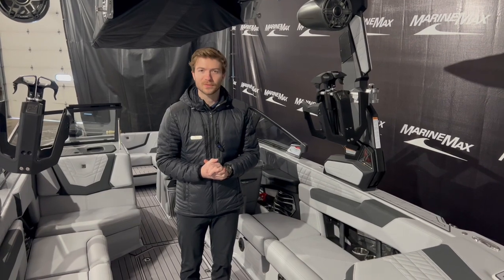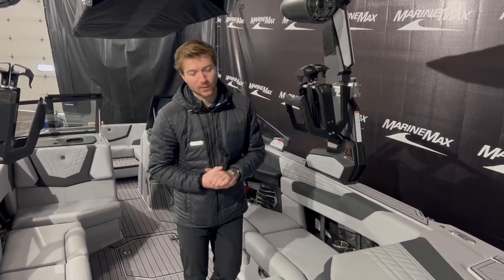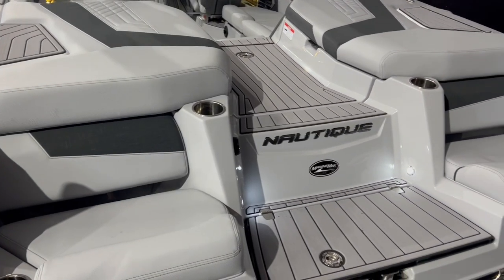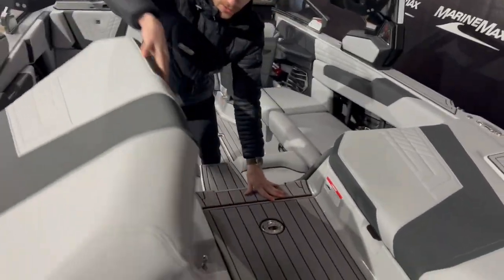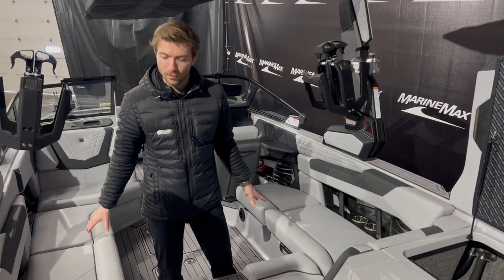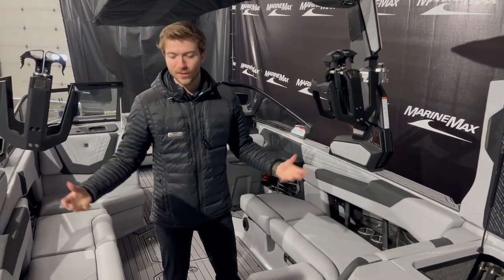That was the exterior — let's take a peek at the interior. We're inside this beautiful G23, and like I point out on every Nautique, is the beautiful walkways they have. This one has the gray sea deck throughout the entire boat, which looks really good. We open up these hatches in the rear and you'll notice this is all storage. All the ballast is subfloor, which leaves room in your storage compartments for your things, which is great.